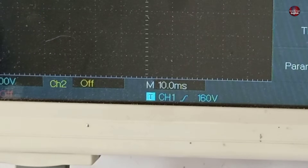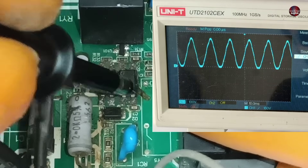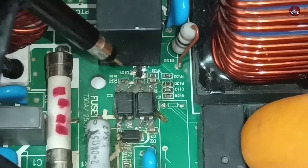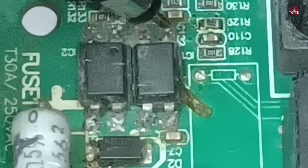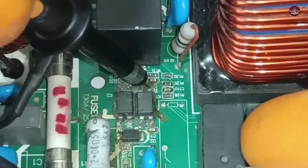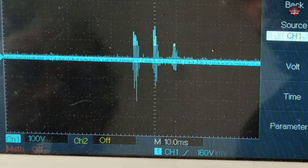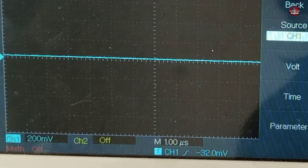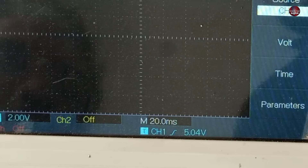Almost 160 volts of signals are generated in the optocoupler, and the other pin also has the same volts. Now let's check the output pin voltages from the emitter to the collector — this is the emitter, and the fourth pin is the collector. Checking whether voltages are generated here — no voltages are on this output pin. Now checking the voltages on the emitter pin — 5 volts are passing on this pin.